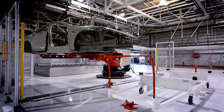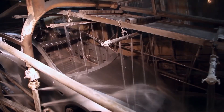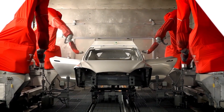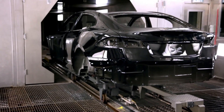Gigantic robots convey the body to the paint shop. There you have multiple pre-treatment steps, primer, base coat, clear coat — all of this is applied by robots that have the special ability to paint in a very clean environment.